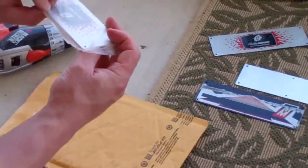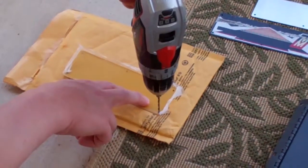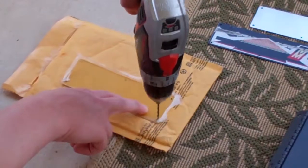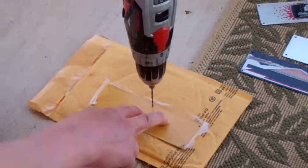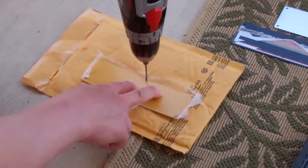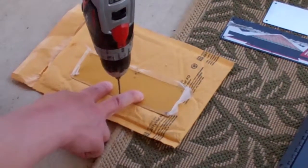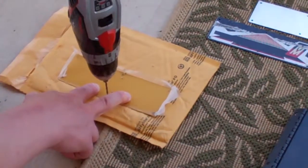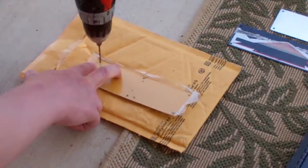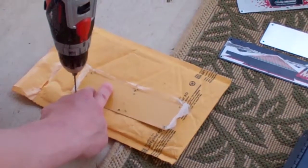I did it real gradually, real carefully. You shouldn't have to press very hard — let the drill do the work. Use a little bit of pressure and let the drill work into the hole. If the drill is off spot, press a bit to guide it over to the hole.